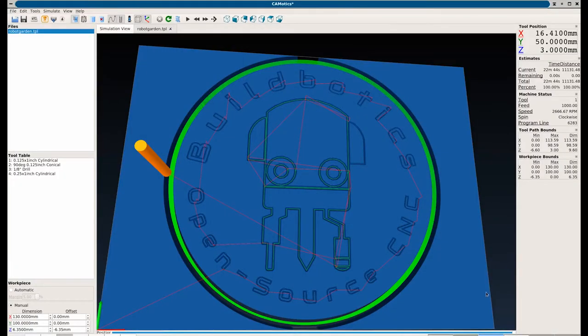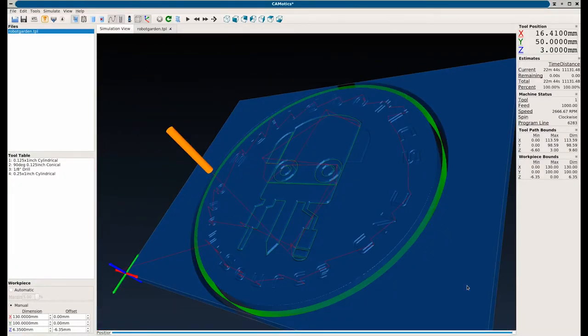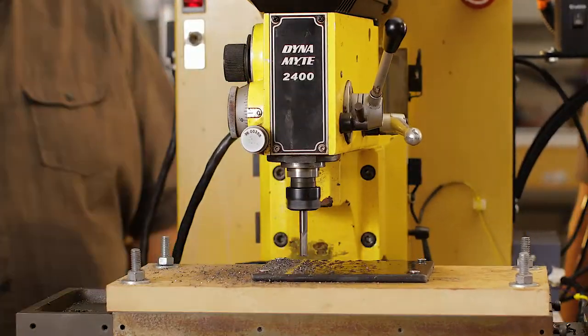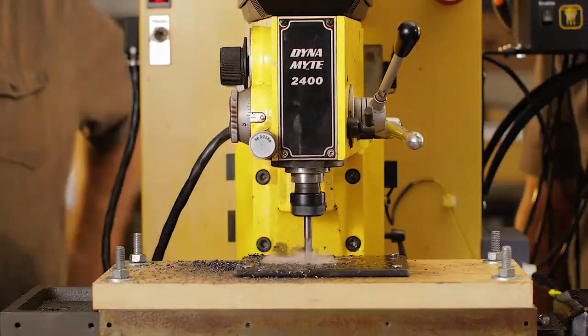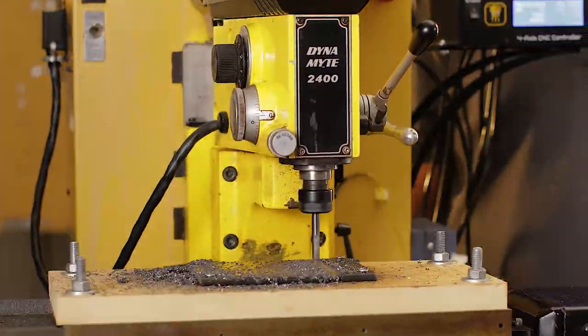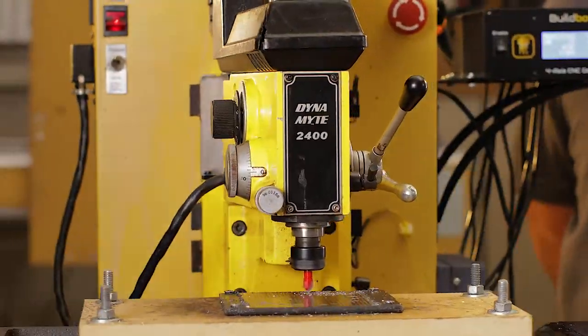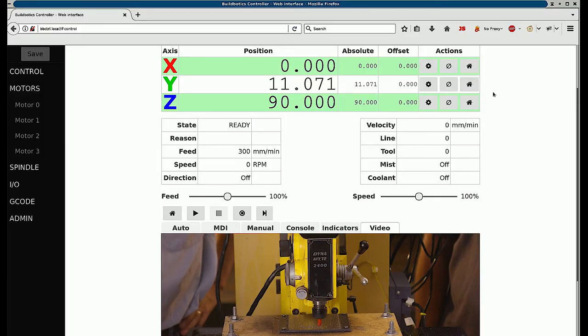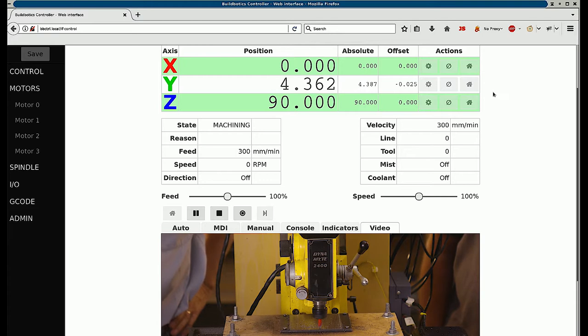Now that the machine is set up, let's cut something. Here we've simulated a two-sided steel coin using the open source simulation software Komodics. With our piece of steel screwed down to the cheater board, we zero the machine and run the facing operation to get a flat surface. Now we engrave the front side of the coin. The webcam feature is really nice — during a long cut, I can keep an eye on the machine in the garage while I watch a game in my living room.